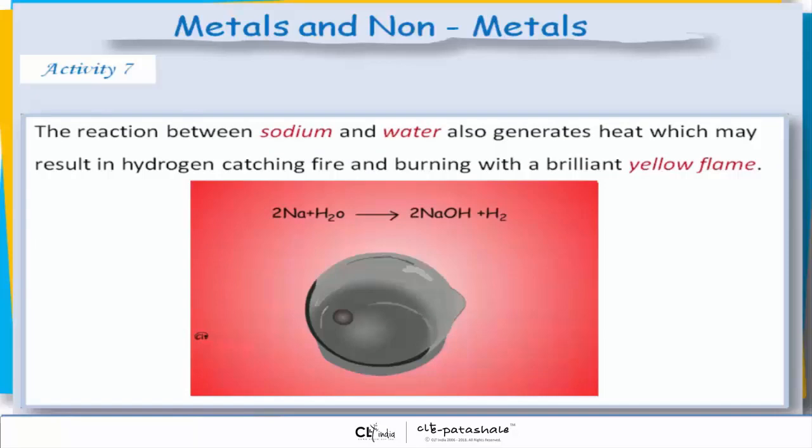The reaction between sodium and water also generates heat, which may result in hydrogen catching fire and burning with a brilliant yellow flame.